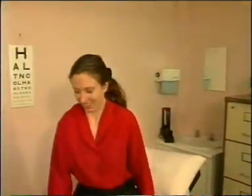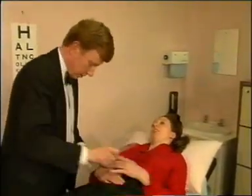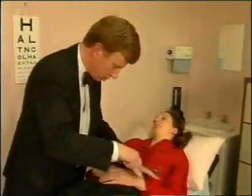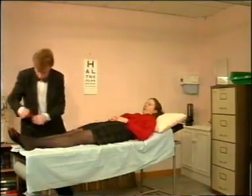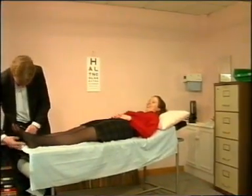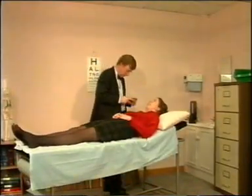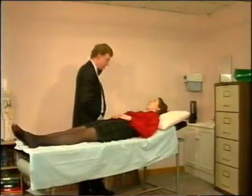Excellent. And now can you lie on the couch please. Just going to tap your reflexes here. You can scratch your foot — you won't like this. And again. Stare straight up at the ceiling. Just going to look in the back of your eye here. Keep looking through my head. And look over there.